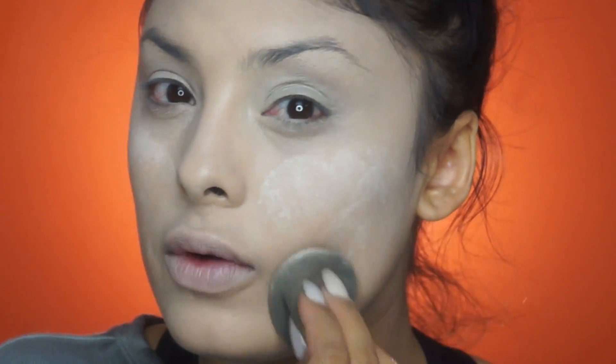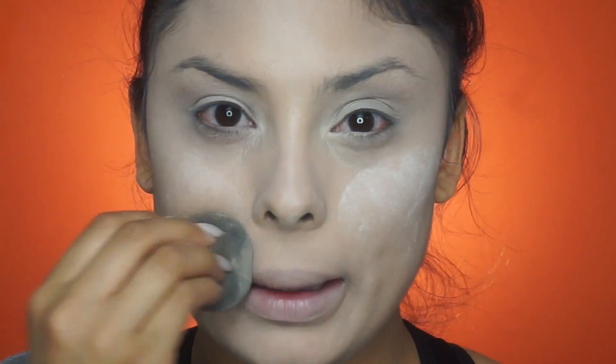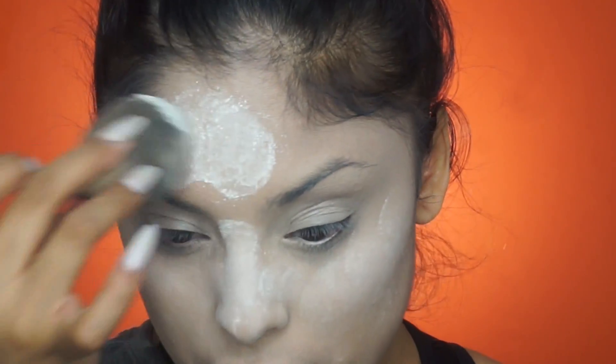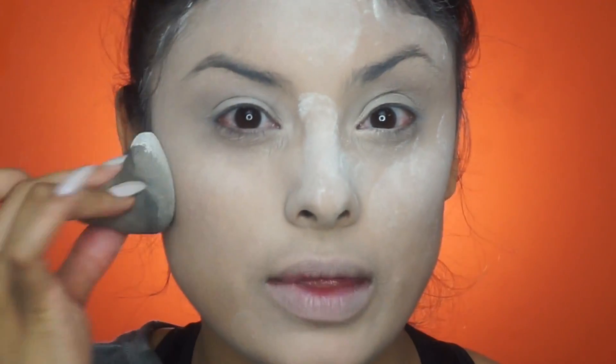I want to set the face with a white powder — white translucent powder. This one is the Invisible Powder by MAC. I'm going to be setting my face with this powder and I'm going to use a beauty blender because I really want to push the product into the skin to make it look a little bit whiter. I'm also going to almost bake my whole face and leave that powder on there for a little while just so it can set the makeup and make it look lighter.